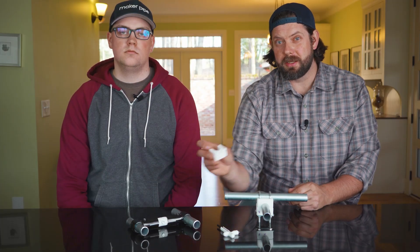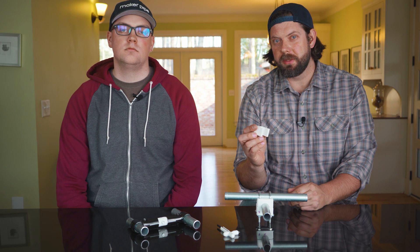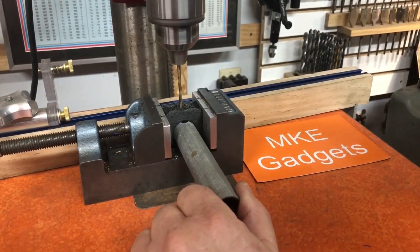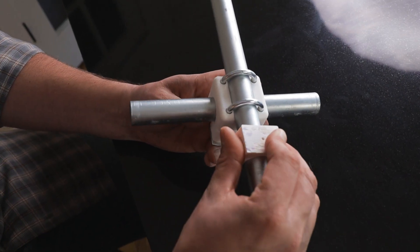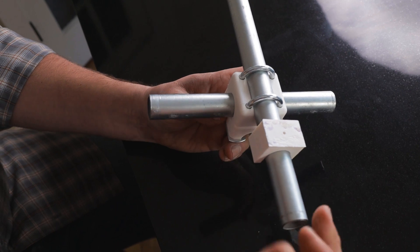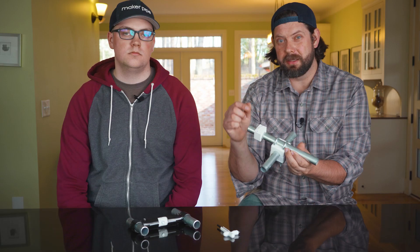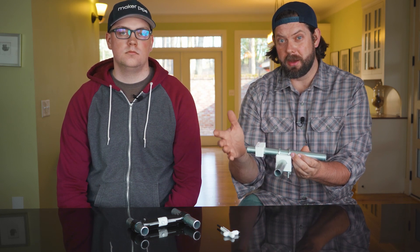The next one that he created is another building aid, and this one is smart as well. This is a jig to allow you to drill exactly in the center of three-quarter inch EMT. He 3D printed this — it goes on the conduit and then there's a guide hole that allows you to drill exactly in the center of the EMT conduit. A great solution for a common problem.